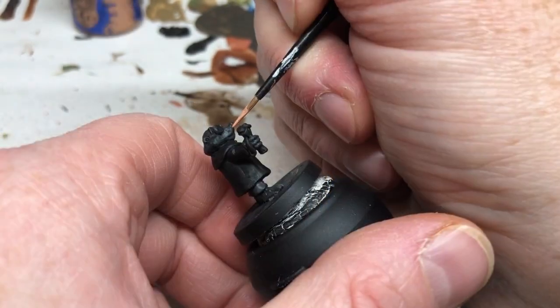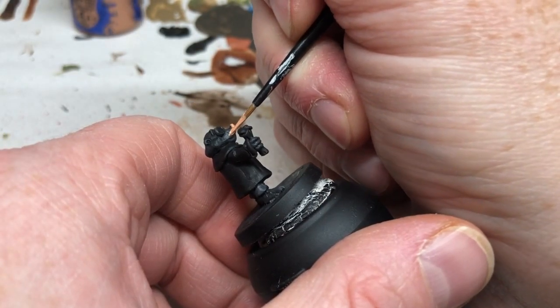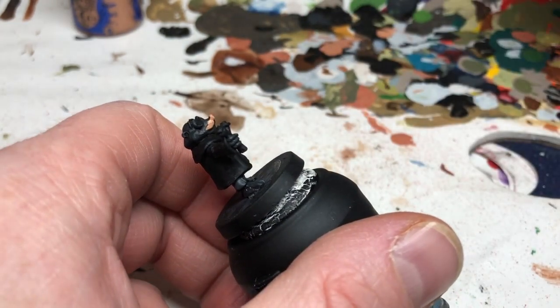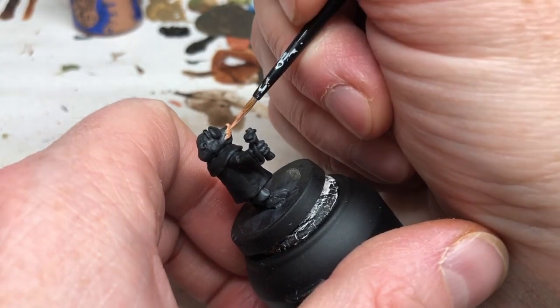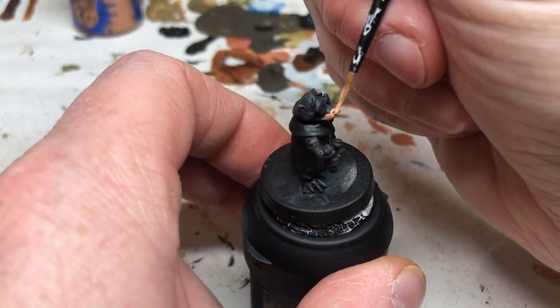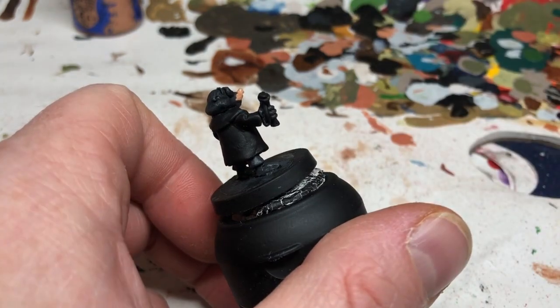We're switching to Cadian Fleshtone now, and this is for the snout. We're watering it down quite a lot and sort of feathering it out towards where it meets the dark fur. We're also going to put Cadian Fleshtone on the hands and the feet, feathering it out and thinning it as we move towards the dark areas, then putting a second coat over the areas furthest away from the fur so we get a sort of blending in.